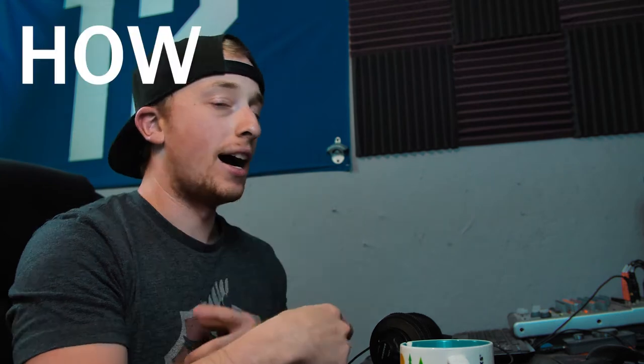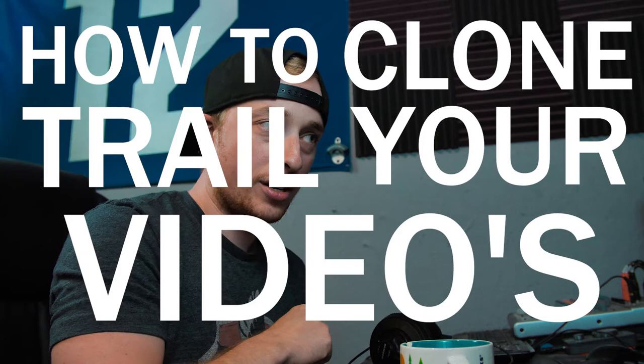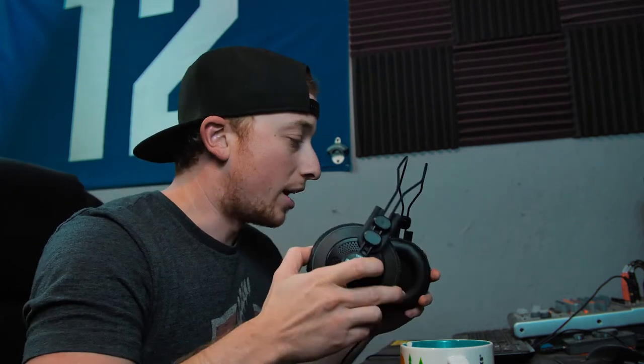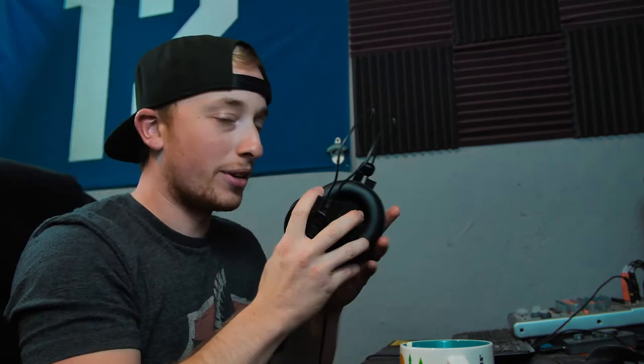What's up guys, we're back at home and I'm gonna hop into the program to show you guys how to clone trail your videos — it's pretty sick. I noticed in my last video that my headphones had a broken rubber piece flapping in the back, but I ripped it off so we're good.